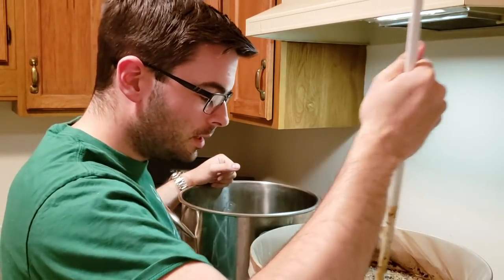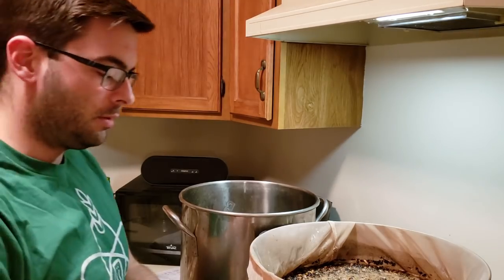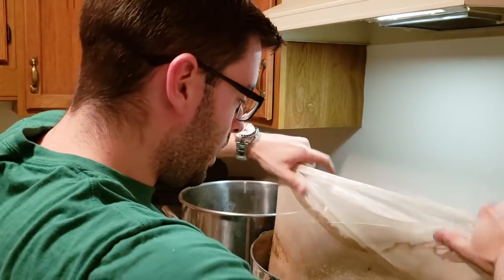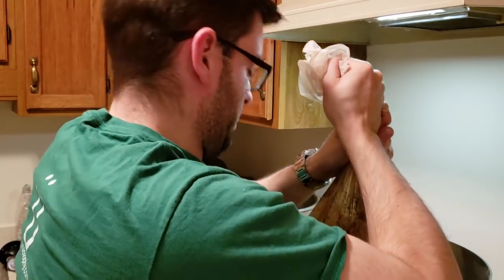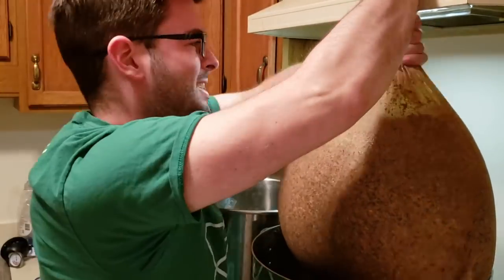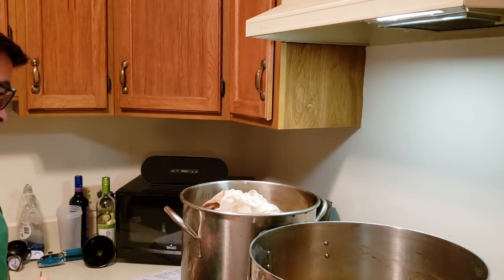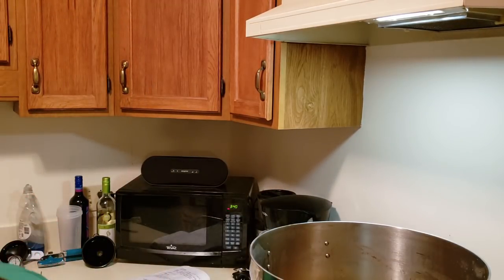Now for the part that's not so fun for me but probably hilarious to you — I get to pull this grain bag out, which is now about three times the weight it was when it went in, and let it drain. I made a big mess on the stove, but still — a crazy amount of grain, probably the largest grain bill I've worked with to date. We're going to let it drain and I'll go clean up the stove.